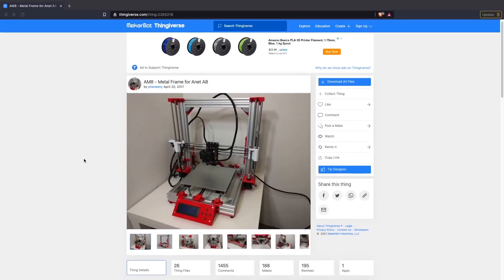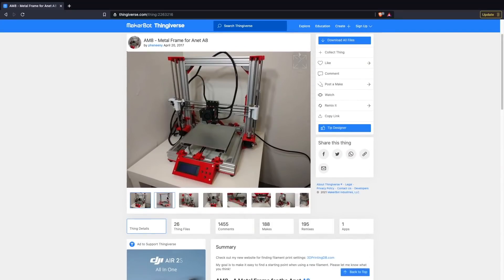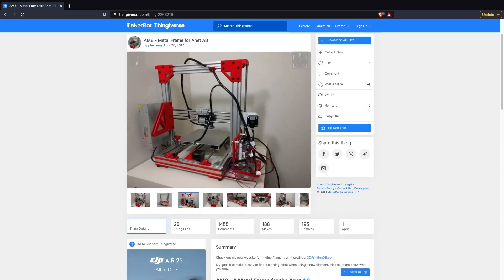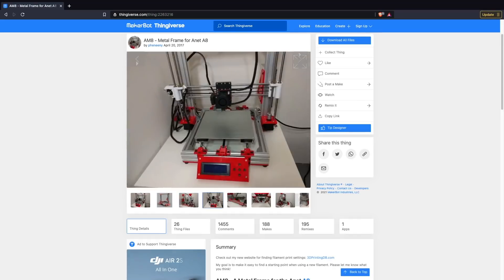Nearly three years ago I set out to build the Anet AM8. For those of you that haven't been around 3D printing for that long, or maybe just don't know what the AM8 is — the AM8 is basically a full conversion of the cheap Anet A8 printer over to an aluminum frame, with options to upgrade just about every component on the printer itself.